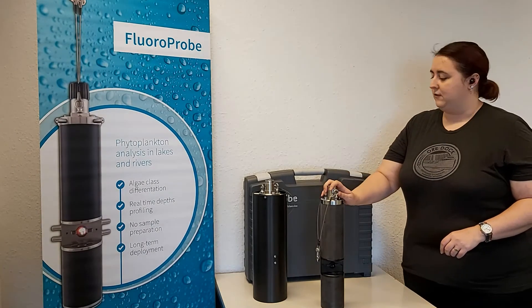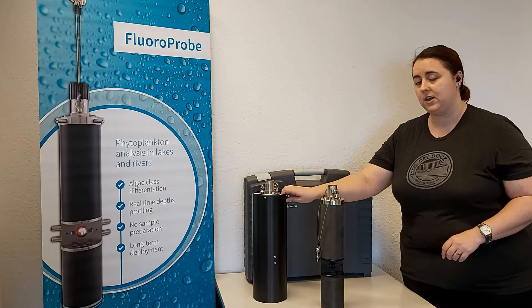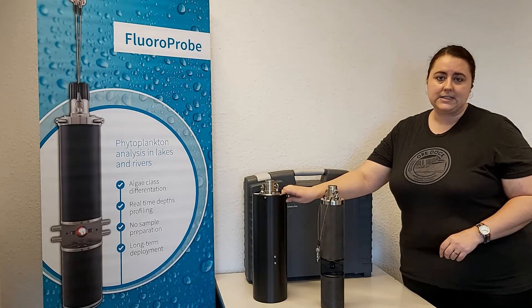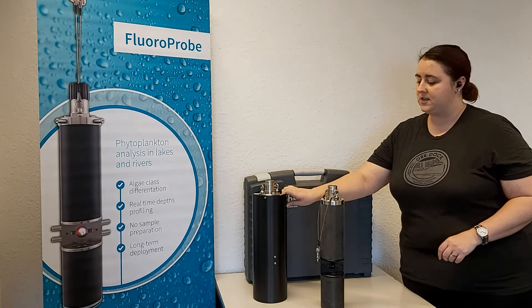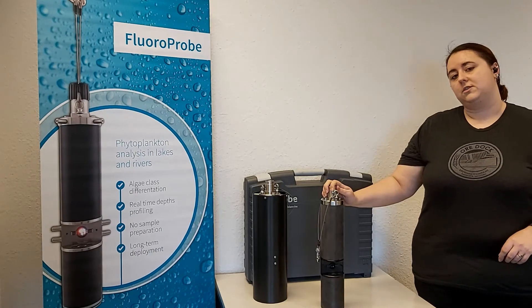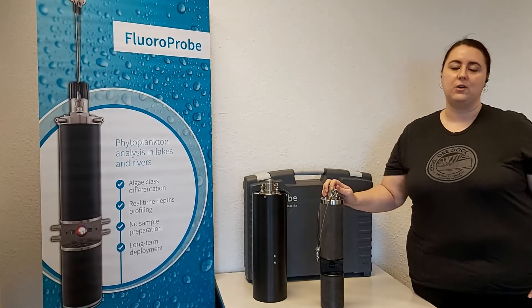When deploying this instrument in the field, you would put this hard plastic case around it here. This is going to protect it from any extraneous light and also from physical damage when being submersed. The FluoroProbe can be submersed up to 300 meters in the water and is also available in a titanium version for saltwater environments.